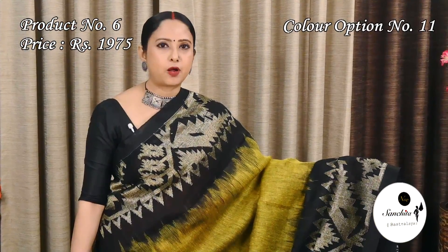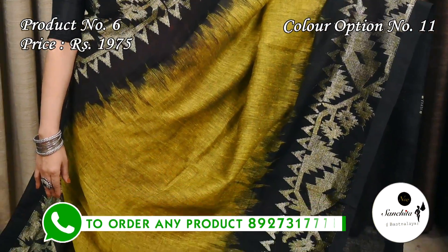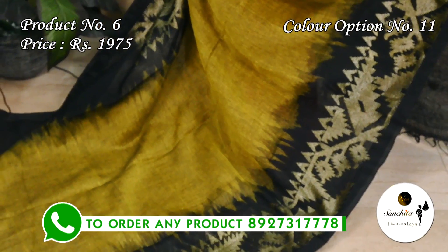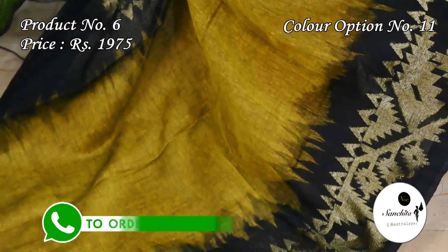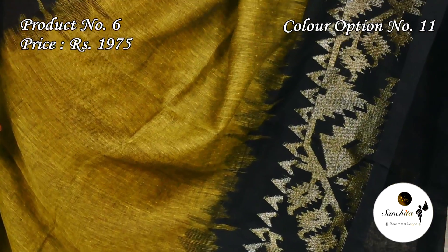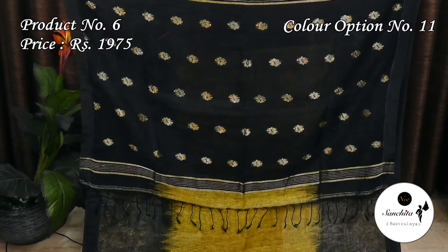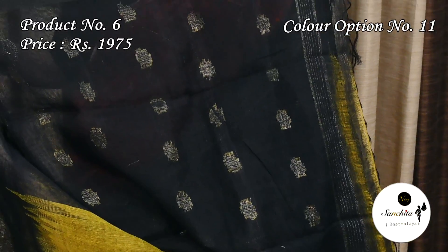A striking color combination of lemon yellow and black. The contrast pallu is in black color with golden motifs. The plain blouse base is in black color.